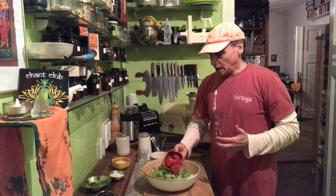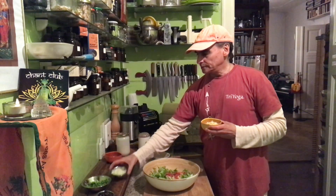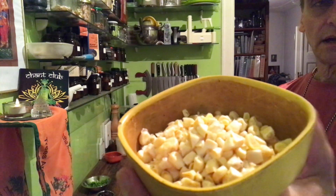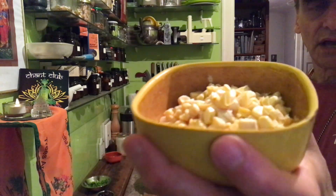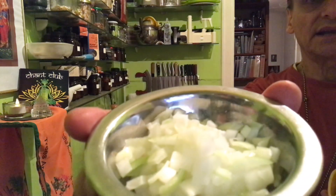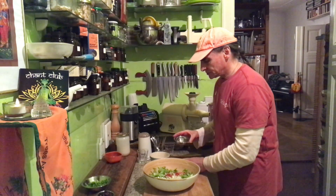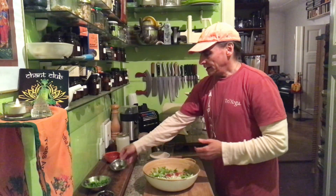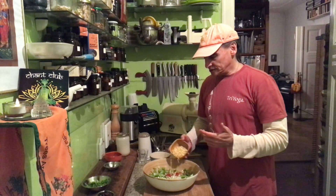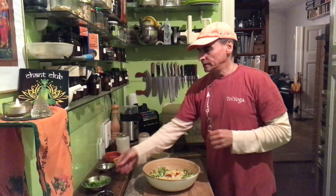On top of the tender leafy greens I have a lemon tomato in slices or wedges. Tomatoes are always nice with tender leafy greens — it's classic. I also have a little bit of corn, just half a cup — not too much because I don't want to press too much weight onto the leaves. You can also take frozen corn and thaw it. And half an onion — onions are nice with tomatoes and greens. They're a little bit hot and crunchy, which is a nice balance for the slightly bitter flavor of the greens.